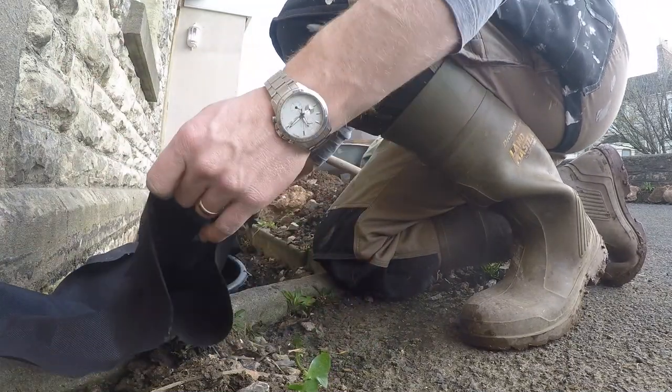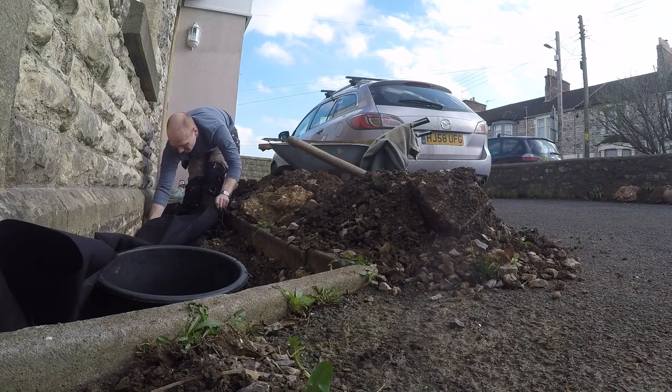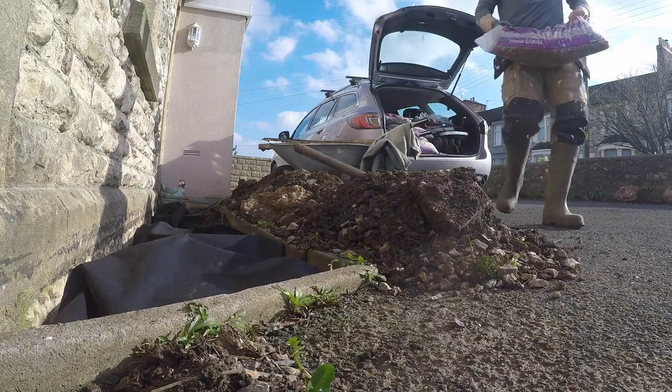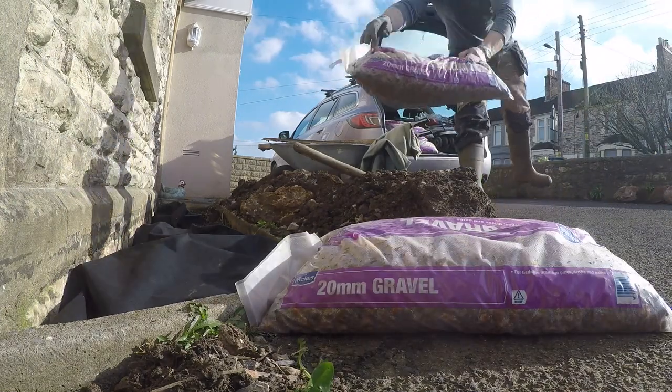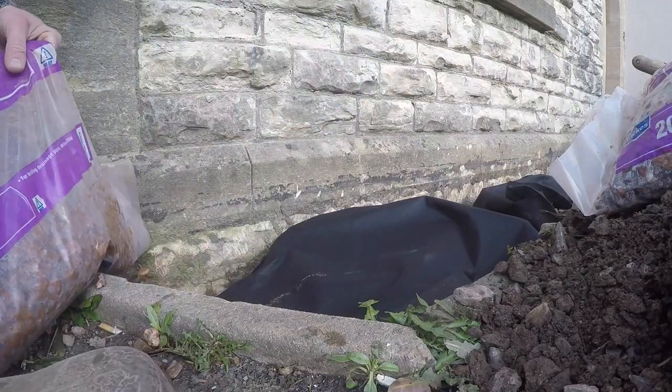Here I'm just using some fabric membrane. The main reason is to keep any soil from migrating across to the wall, because I'm leaving some soil on the driveway side of the buckets. It will also just stop any weeds coming up from around the roses themselves.